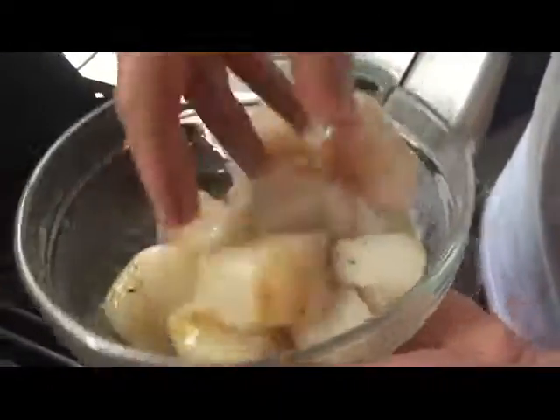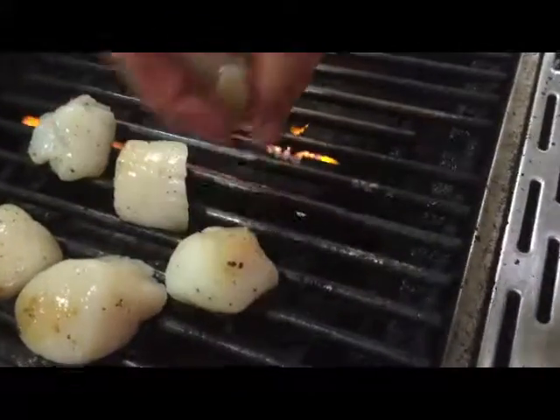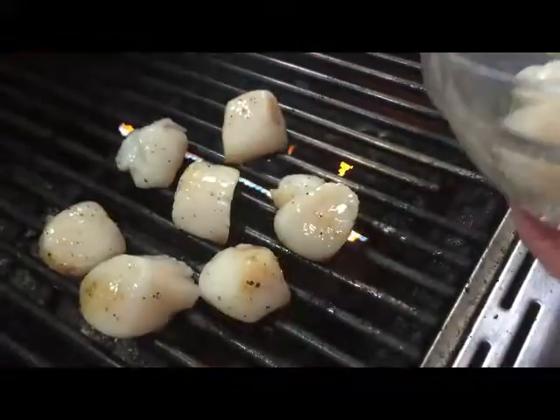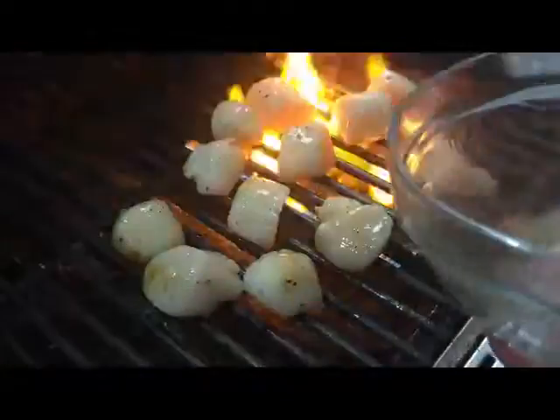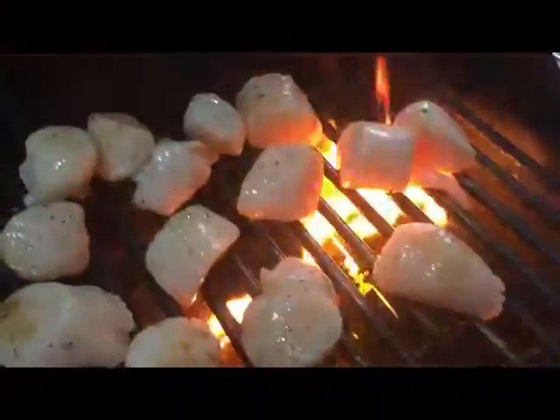We're out on the grill. I have a medium-high heat right now. I have my scallops — they're in this olive oil, real simple, salt and pepper, nothing much to it. I'm going to place them on the grill grates just like this. Cook them for a few minutes — I'm going to watch them really close. I don't want to burn them up or anything. Nothing better than a perfect scallop. It's a little oil flaring up, that's perfectly fine.